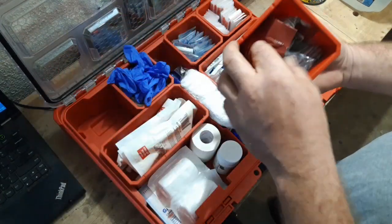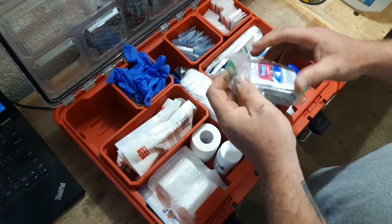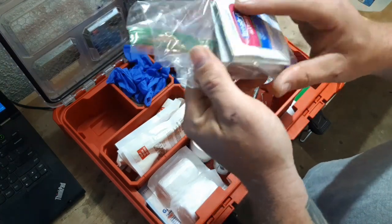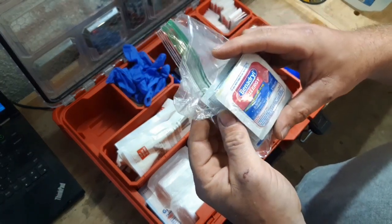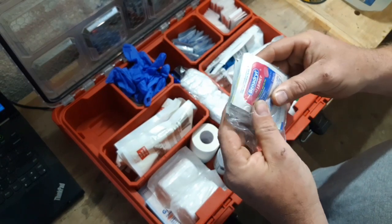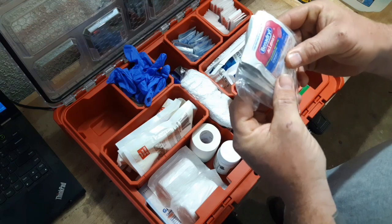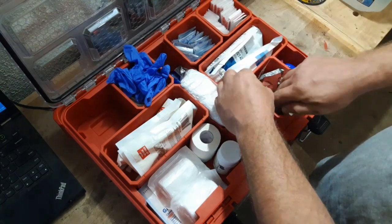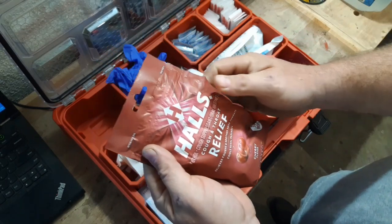I also have a lighter in there. I need to get more gloves. I have individual packets of Benadryl — you never know, you could be out in the wilderness on trails and run across something that you're allergic to. I had these laying around so I just went ahead and threw them in here.